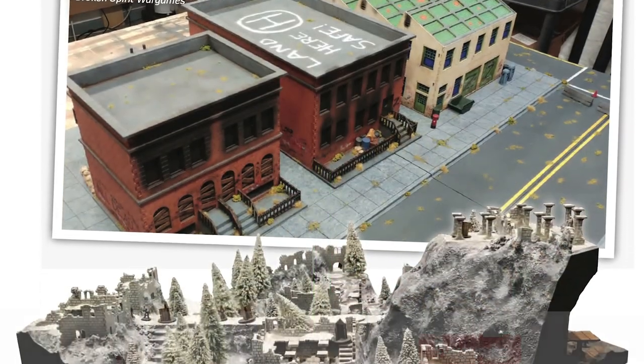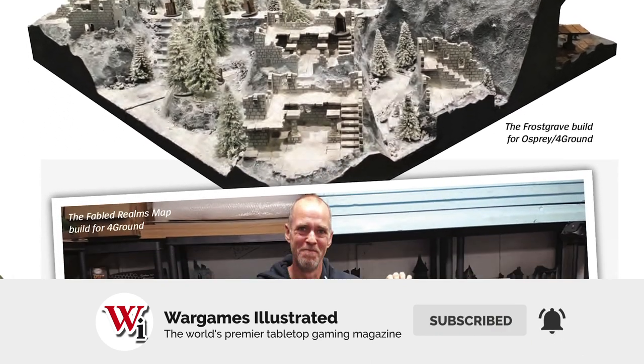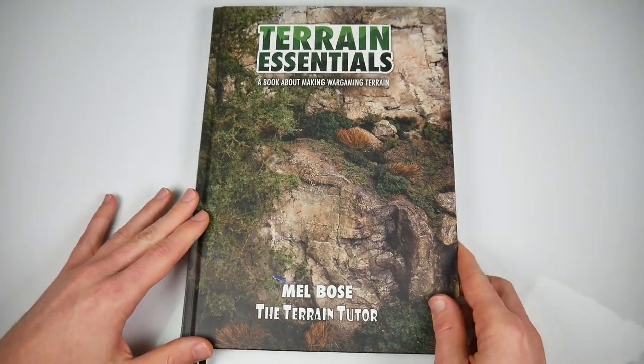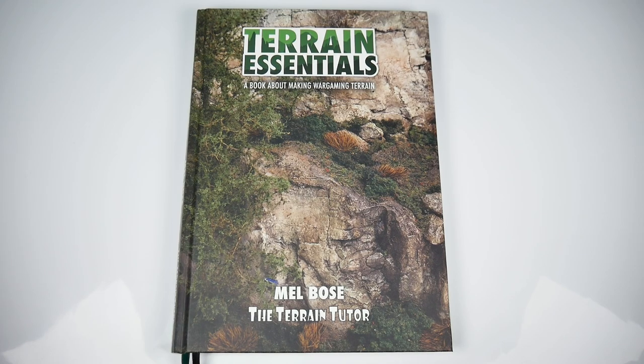Thanks to them indeed — their backing led to a book that will serve us all really well, even those with just the vaguest interest in making scenery. On the whole, we suspect that this will become a bit of a classic in hobby circles, and probably going to be about as ageless as one of Mel's own beautiful scratch-built trees.